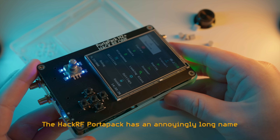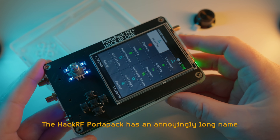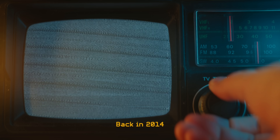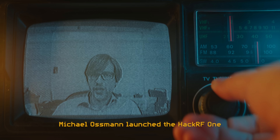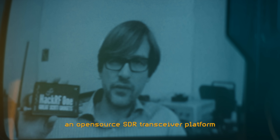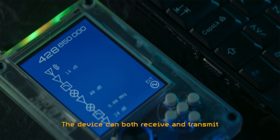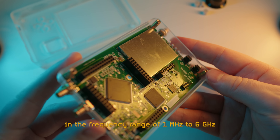The HackRF Portopack has an annoyingly long name because it is not actually a single project by a single manufacturer. Back in 2014, Michael Osman launched the HackRF One, an open source SDR transceiver platform meant to be controlled with a computer via USB. The device can both receive and transmit in the frequency range of 1 MHz to 6 GHz.